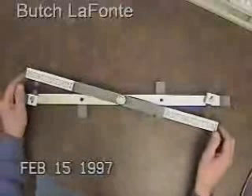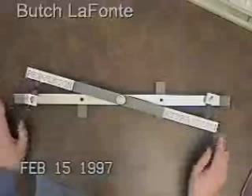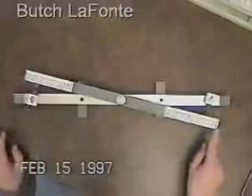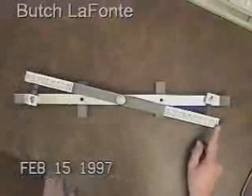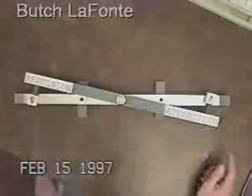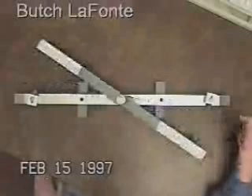Now, arranged in this cancellation fixture, you can see that just with the touch of a finger they can be brought together. And with the slightest touch of a finger, they come apart.